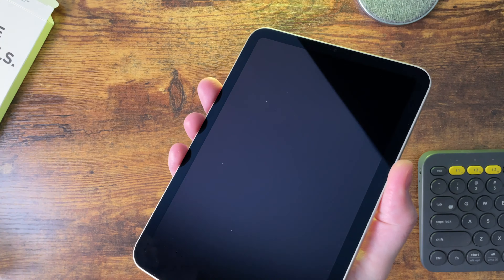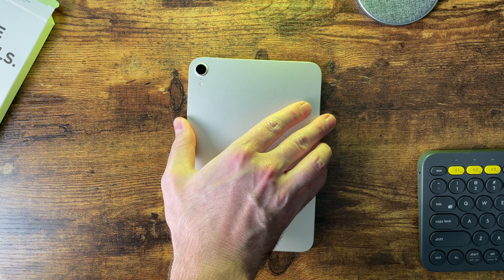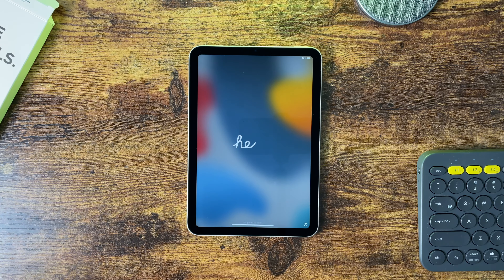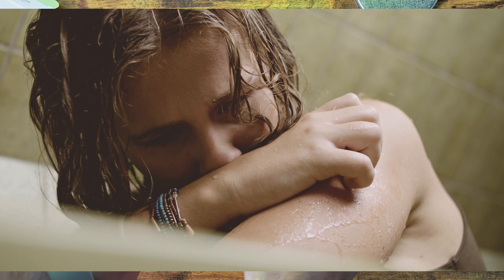Apple's newest iPad mini came out at the end of September and I've been using it for a month, and for the most part I really like it. This is technically the mini's 6th generation but Apple has just been calling it the iPad mini. It starts at $499 with 64GB of storage.